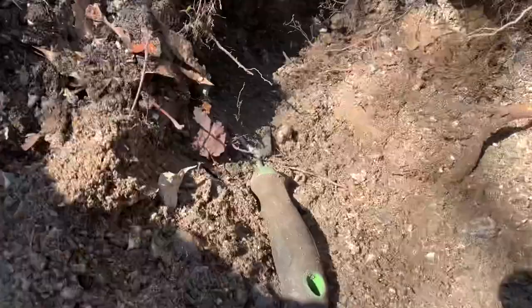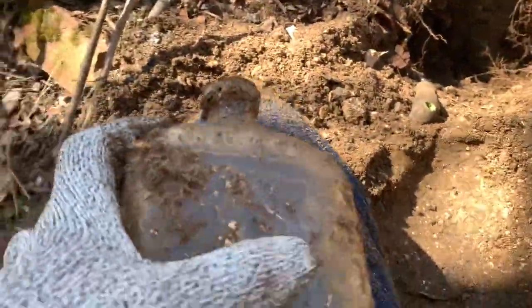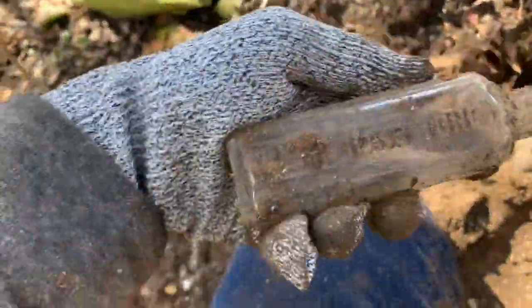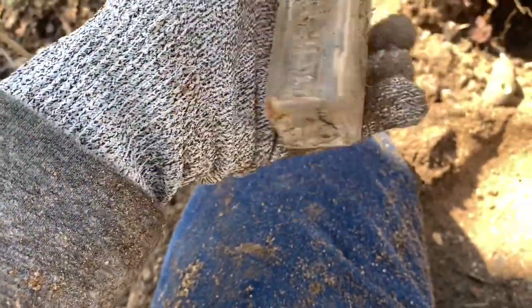Hey guys, I've got two finds so far. First is this plain neutral — well, it's embossed, but it's not really worth taking. It's just neutral, this is so common. I got a nice little Kreml hair tonic I might take — I'm probably gonna take that, assuming there's no damage. That's nice, for the 1930s. Okay, let's keep digging.